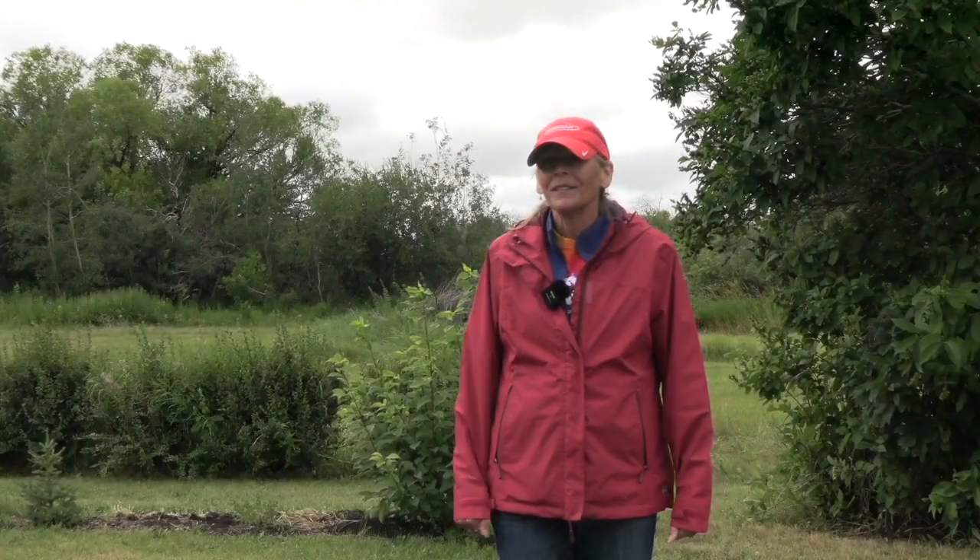Kara Oostros here with RealAgriculture.com. I'm back with another Wheat School episode, and I have with me Monica Kloss from Ducks Unlimited's Winter Wheat Initiative. We're here today to talk about winter wheat.